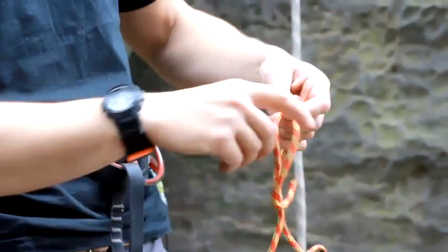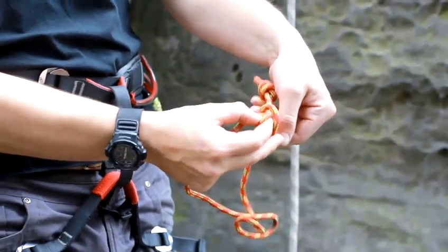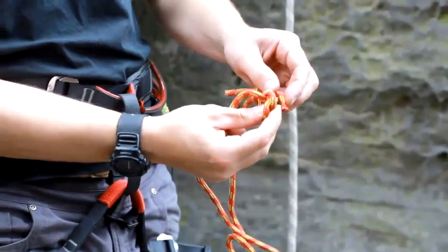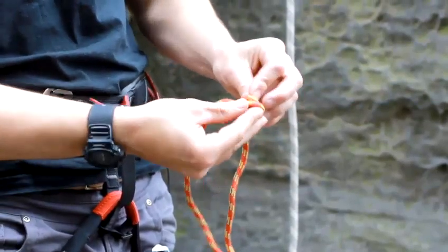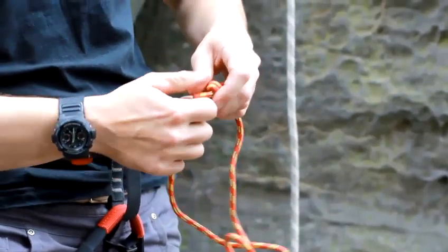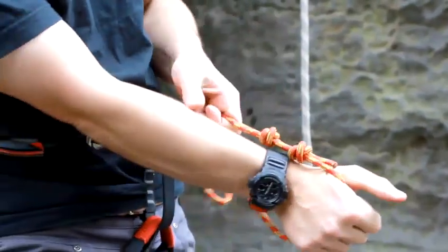And then same on the other side — wrapping the rope around, back over itself, and then back down the two little loops. And once you've done that, you want to tighten the prusik loop.